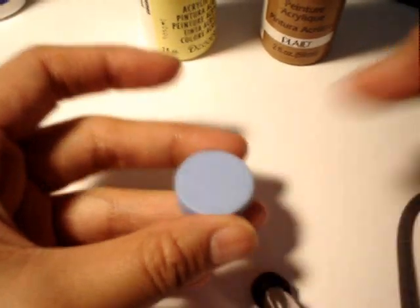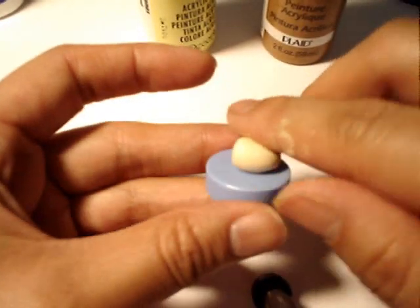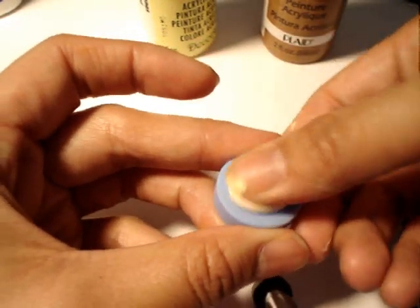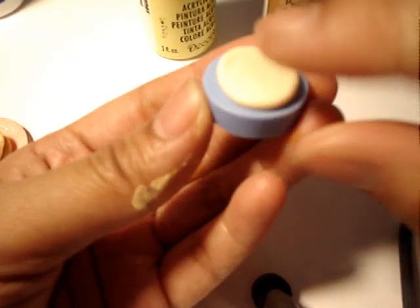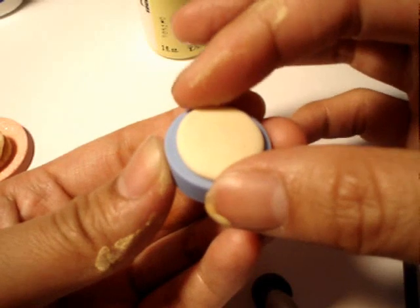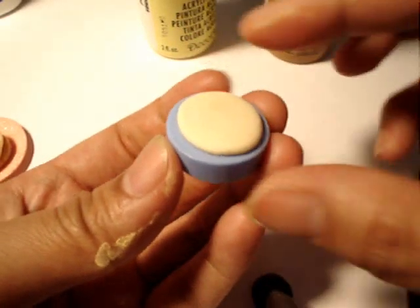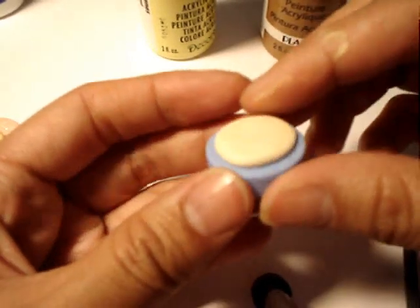And then I like to use one of my silicone molds — you don't need to, but I think it's easier. Put it on top and just shape it. So now it's starting to look like a pancake.